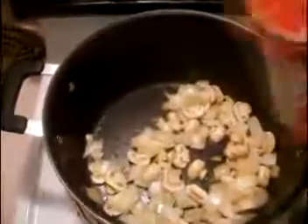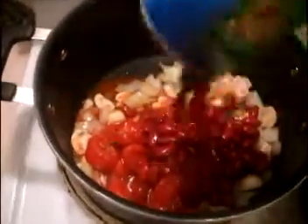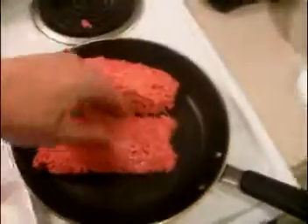Let's simmer. Stew tomatoes, dark red kidney beans — stir, simmer. Cook ground beef, add chili powder.